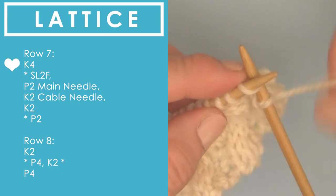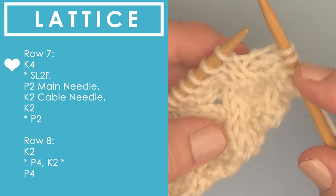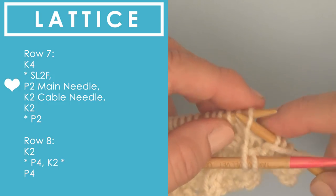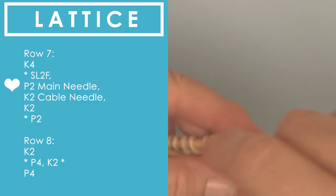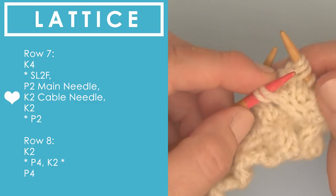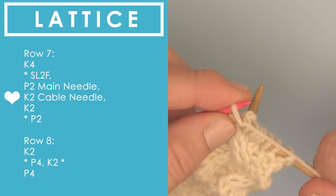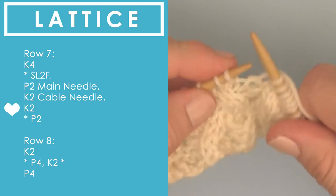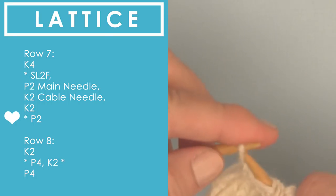Let's go right into row seven. We start out with knitting four — just getting that out of the way. Then we go into the six-stitch repeat between the asterisks: SL2F, slipping two to the front. We're going to be purling off of our main needle. Just take your time if holding the three needles simultaneously is new to you. Then bring your yarn around to the back, because off of our cable needle it is knitting two stitches. We finish up our six-stitch repeat by simply knitting two, and repeat this between the asterisks until the very end of our row, finishing up with purling two stitches.